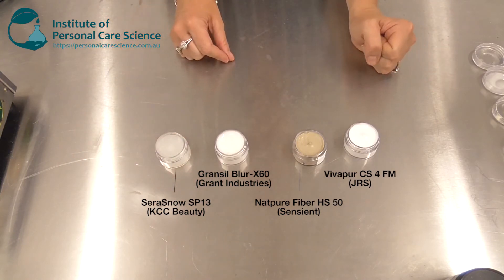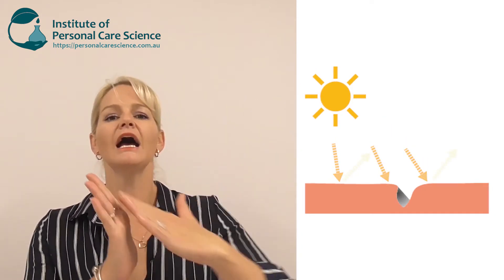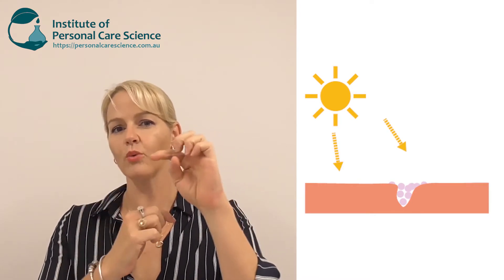Let's take a closer look at the results. The first product I gave a thumbs up is VivaPure CS4FM — a very fine microcrystalline cellulose. Size matters when creating a soft focus product: you want light reflective properties where incident light comes in and is reflected off. The powder needs to fill in that wrinkle or fine line and deflect the light, giving a matte effect so you don't see the depth of the contour line anymore. It needs a really micro fine particle size to effectively smooth over those fine lines and wrinkles.